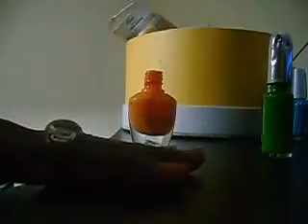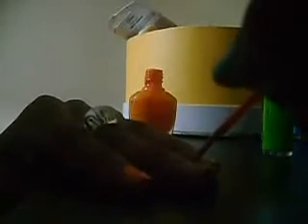Okay, first things first, I'm going to paint our nails orange — a candy corn orange.